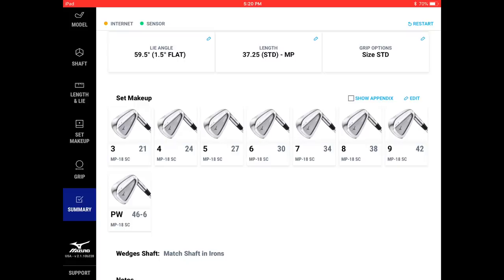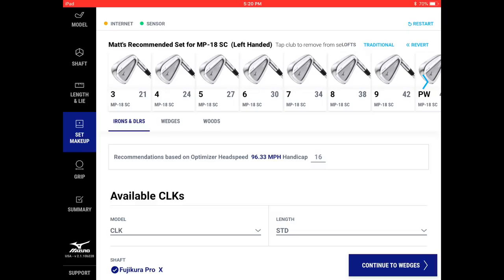There are many fitters at big-box stores and pro shops watching the channel trying to bring a better fitting experience with the tools they have. Mizuno as a partner lends itself to that because it comes with these fitting tools alongside a great product. After shaft and lie, the next conversation is picking a head, discussing set makeup, how to blend in hybrids, and building the full set.